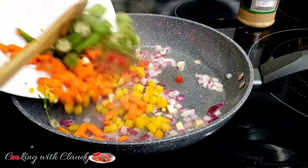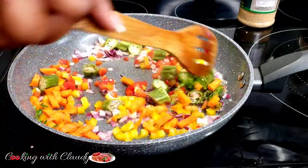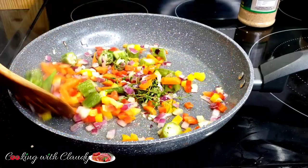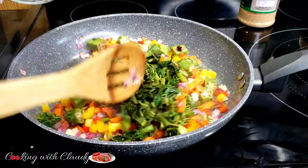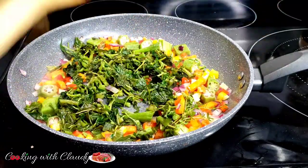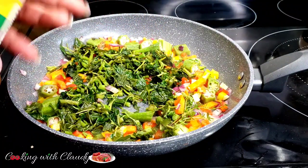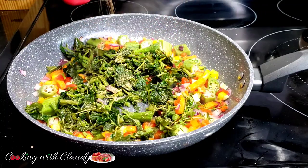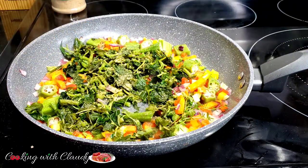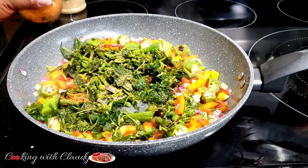Just keep stirring and let it sauté — this is going to take about five minutes for everything to cook. While that's in there, I'll bring in my kalaloo or green amaranth, then season right away. For my seasonings I'll be using some fish seasoning — if you don't have it, use your bouillon or seasoning powder in its place. Then my seasoned salt — if you don't have seasoned salt, regular salt will work just fine.